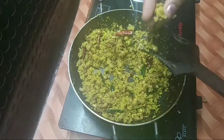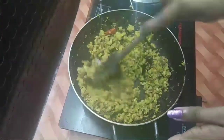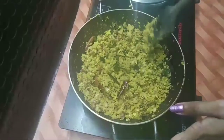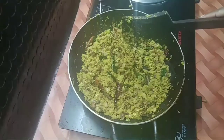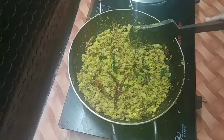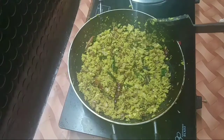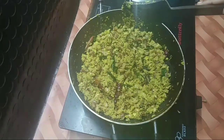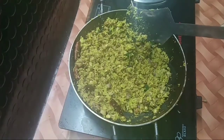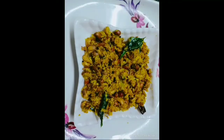Mmm, this is good. If you want to try it, please like this video and subscribe to my channel. Please share this recipe. Press the bell icon. I will show you a close look. Thank you so much for watching. I will tell you a new recipe. Bye bye, take care.